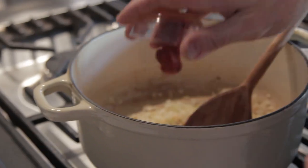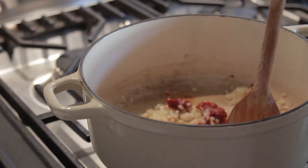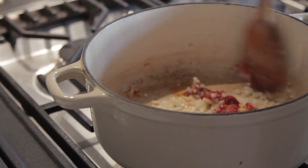Next up, add the tomato puree. It's really important that you fry the tomato puree off before adding anything else, otherwise it can lend a bit of a bitterness to the sauce.